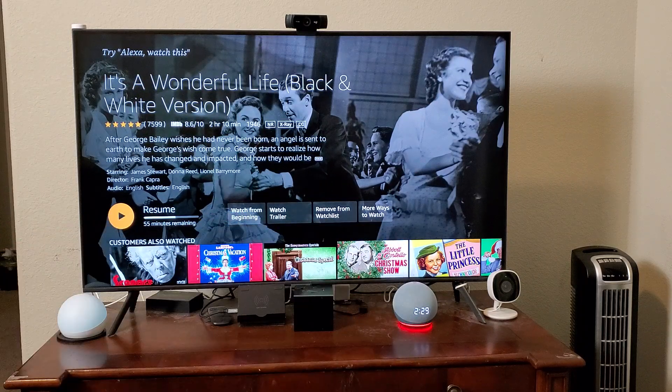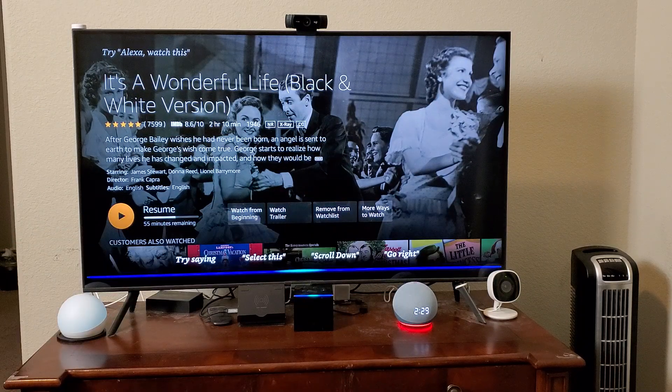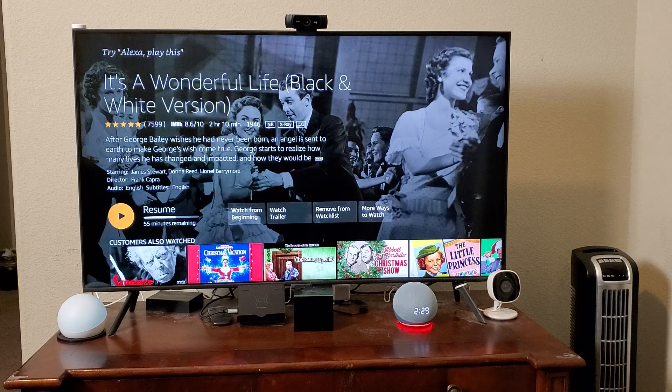These buttons activate Alexa routines. You can see the wake word there, and sitting next to the Fire TV Cube now is an Echo Dot. It doesn't matter which model you have — I'm just using it to speak the commands to the Fire TV Cube, because even though you can use the custom actions in routines, it seems they do not work during an Alexa call.